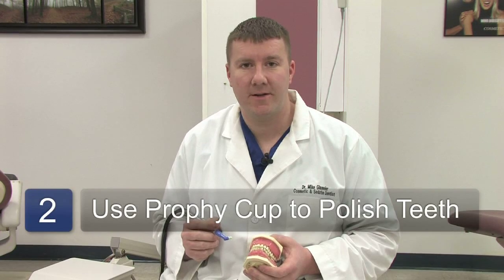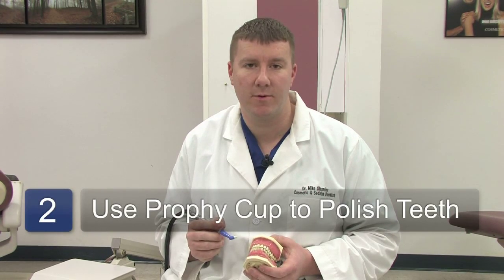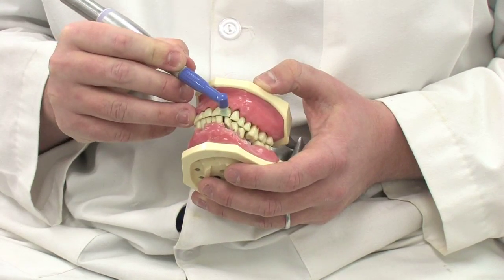After the tartar and calculus have been removed from the teeth, the hygienist will proceed on with what's called a profi angle or profi cup. This is used to provide a polishing effect on the teeth to make the surfaces nice and slick and smooth so that they don't trap further tartar and calculus.